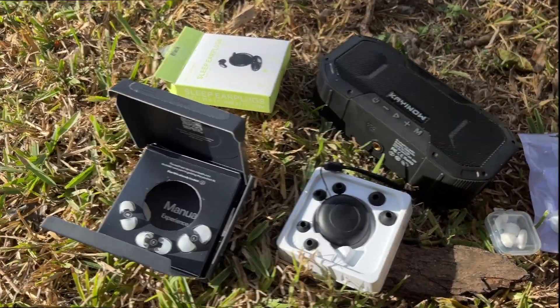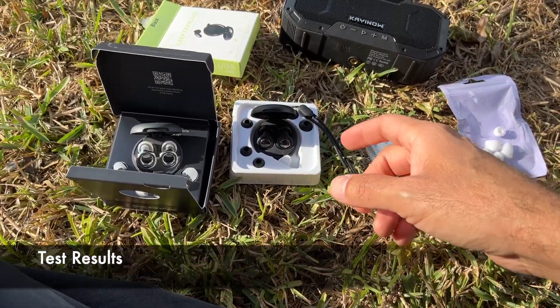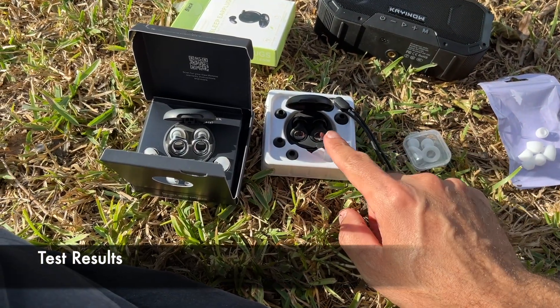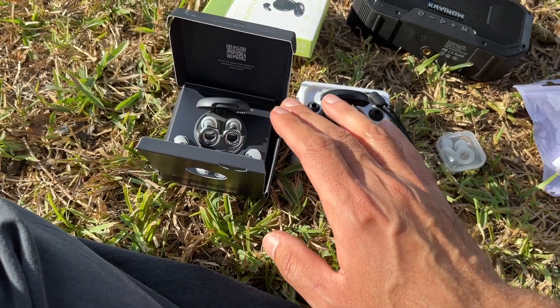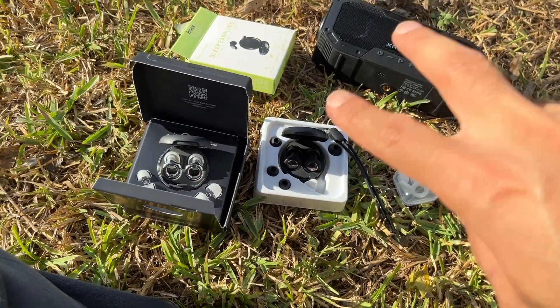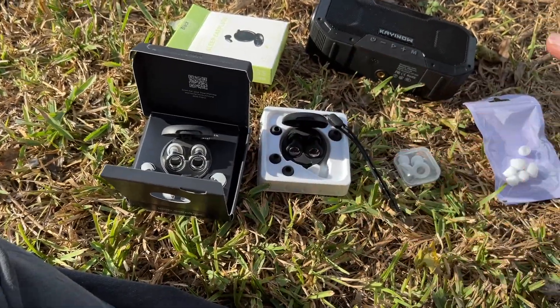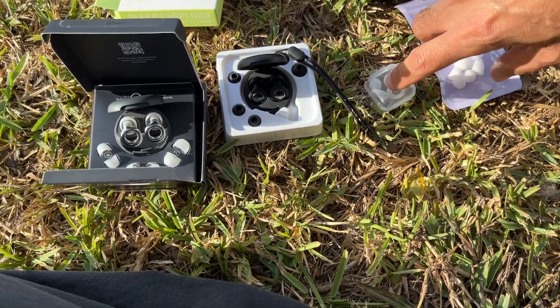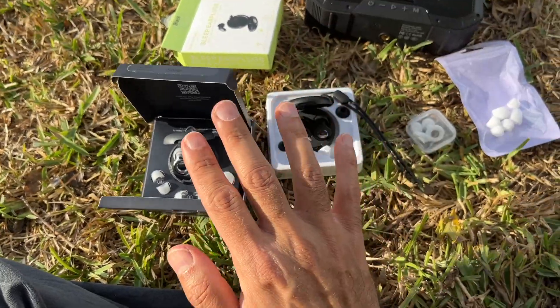I did some more testing off camera. Basically, I put one earplug in the right ear and the other in the left ear, then did the same for the other pair — and then flipped them around, just in case one of my ears is better than the other. Sure enough, the really cheap three dollar ones are inferior to these two, but between the intermediate and the expensive ones, I couldn't tell the difference as far as noise reduction.